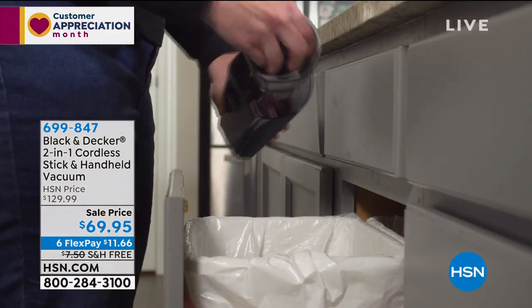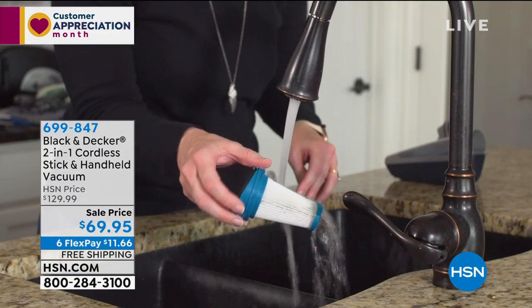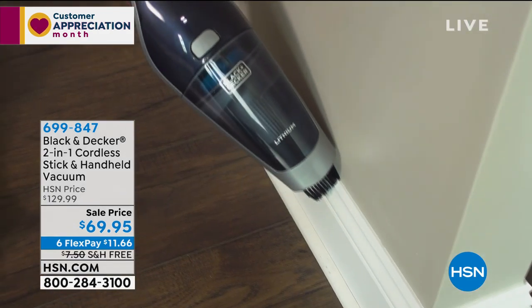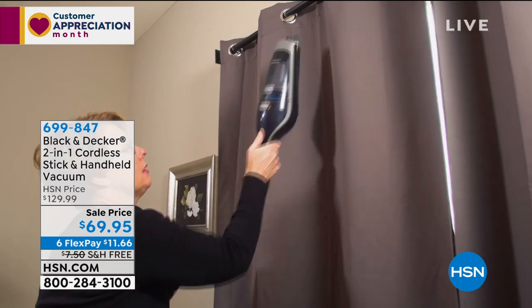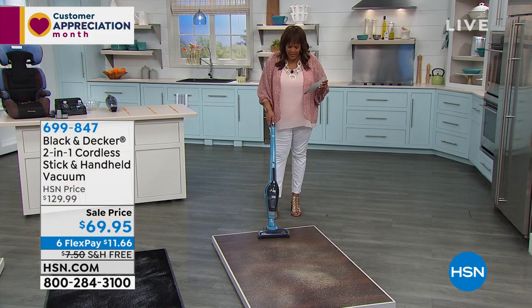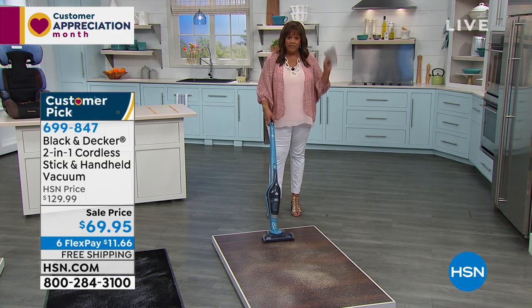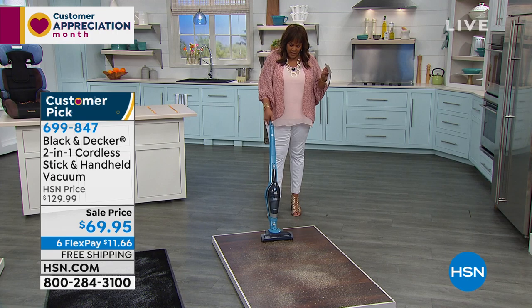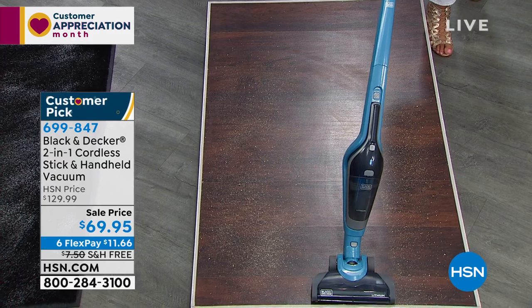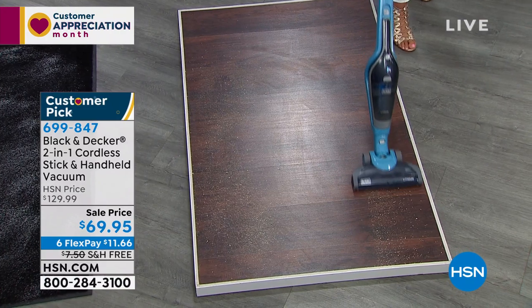We basically bought up the last of this two-in-one and this is our final quantity — once it's gone, it's gone. Jump on this. It's great for small apartments, condos, senior citizens, anyone with back problems who doesn't want something heavy. It's very, very light — I can hold it in one hand. This is your hardwood — do you see how it's just picking that all up?